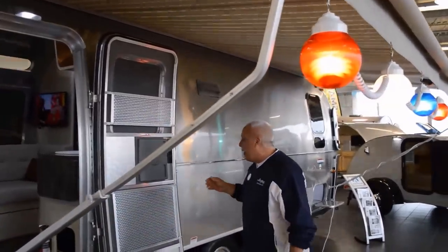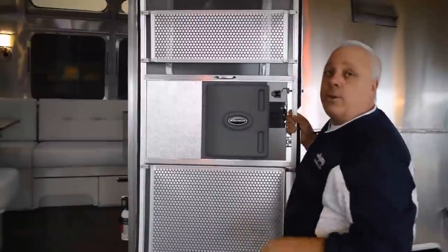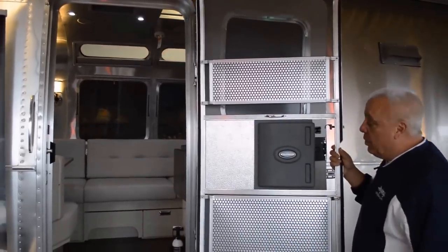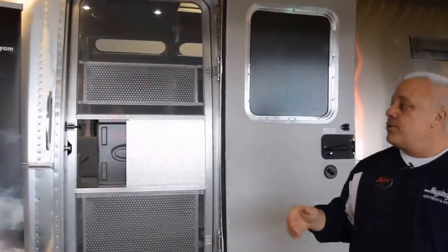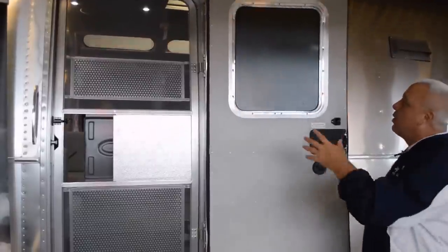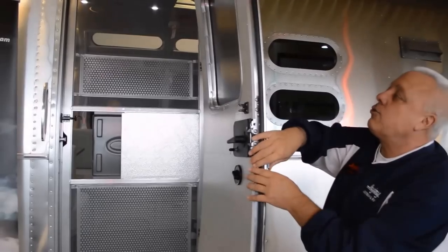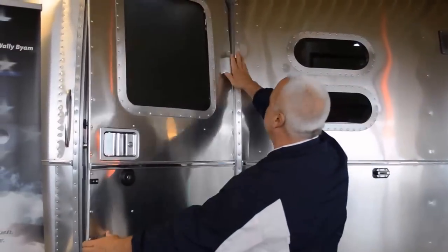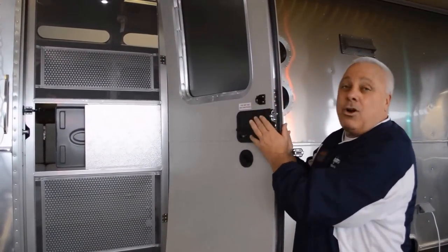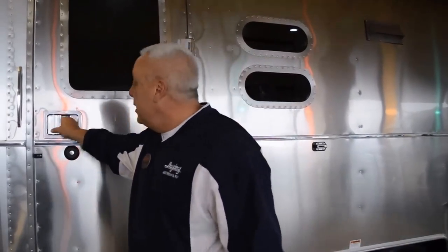Now we're going to talk about something I'm passionate about — the construction. Construction of an Airstream starts with an interior screen door that is fully welded. On the Serenity, we have the opportunity to have a people protector and then a kid and dog protector. When you close a door on an Airstream, that door closes and remains closed. The exterior Airstream door has all that beautiful light pouring in — it's an aircraft-type construction with the radius, done with cast aluminum hinges, completely insulated with an R-Factor 8 echo bat insulation. When you shut that Airstream door, it remains shut.